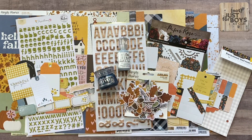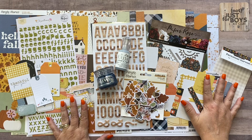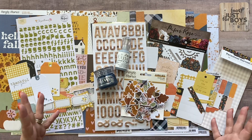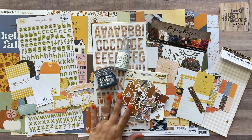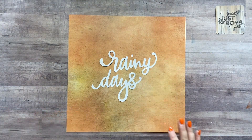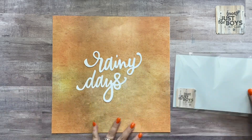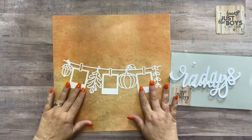Next I'll show you the paper cuts and the acrylic and wood embellishments available a la carte on the website. Here are the cardstock cuts that coordinate with the November Rain kit. The first cut says 'Rainy Days' — that'll make a great title on a page. There's also one that's like a fall photo banner with little polaroids and fall icons.